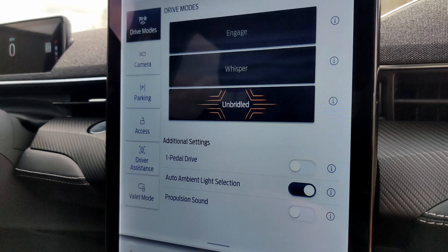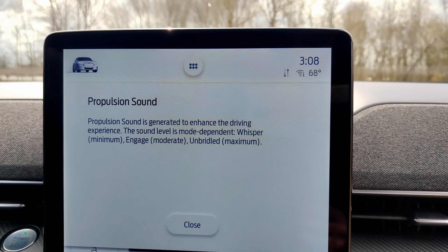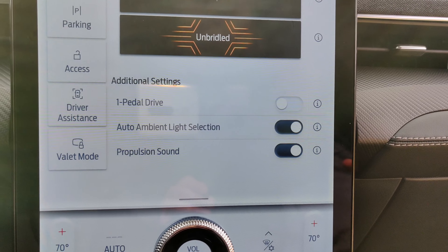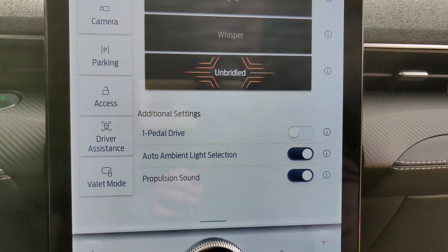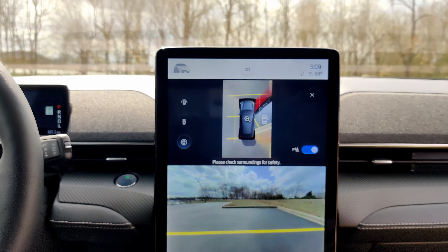If we move down a little bit, you have your ambient lighting. Then you get a propulsion sound — this is something unique to this vehicle and it's pretty nice to have. If you're getting that electric vehicle experience but you're used to Mustangs, you're going to want that powerful sound. Basically, if you put this on and drive, you're going to have that sound coming out of the speakers to emulate the driving experience. I love how this looks on the portrait mode screen.